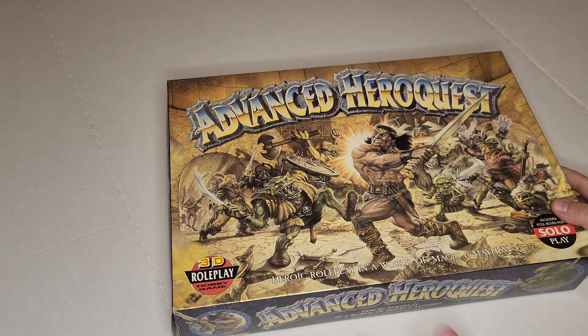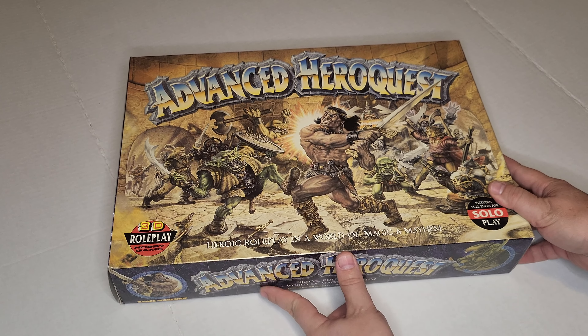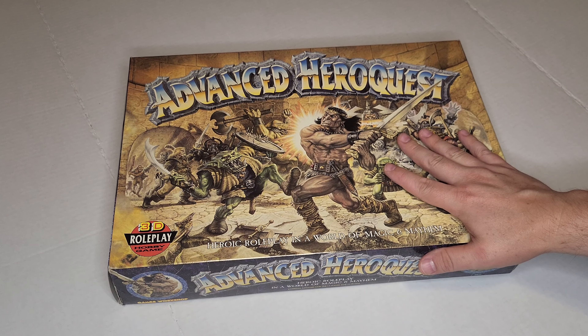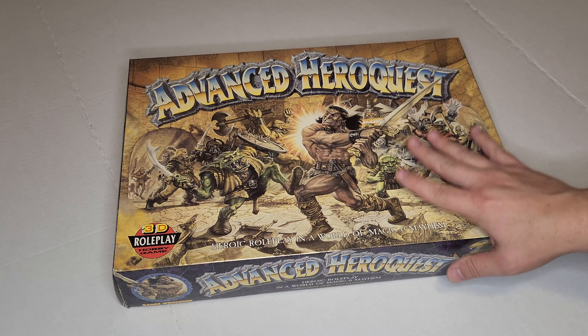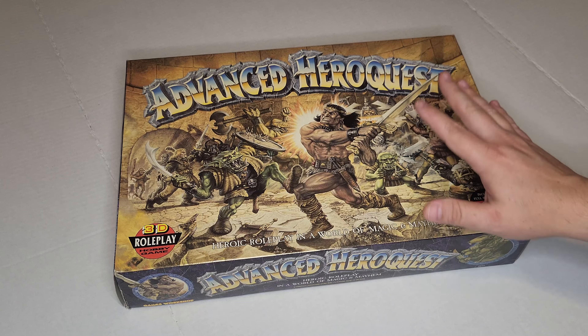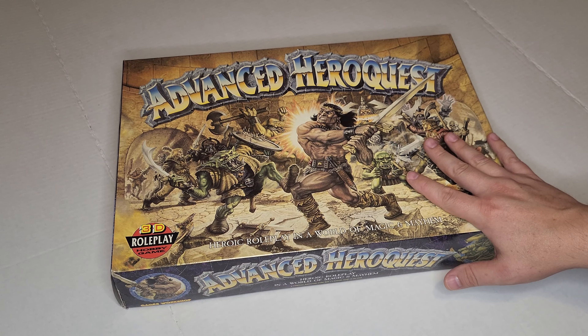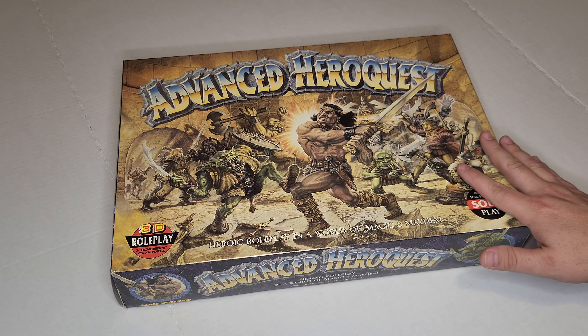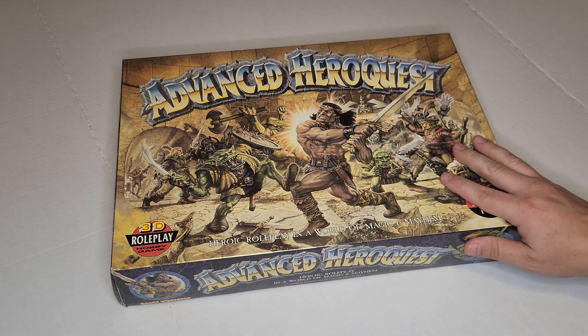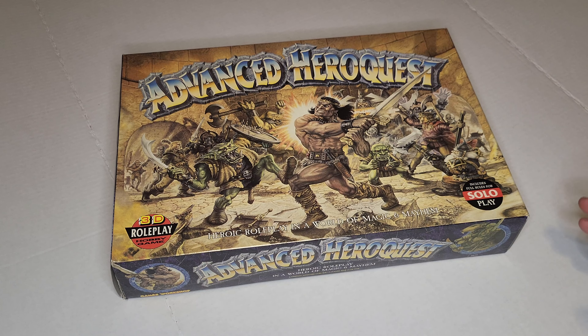What I'd like to do today is do an unboxing of a pristine, hopefully, unpunched copy of Advanced HeroQuest. I bought this off of eBay. I haven't opened it up yet. It's supposedly complete, and all the tiles and everything inside are unpunched. So I'm hoping that is true, and if it's not, let me know down in the comments what it's missing and I'll try to get it.